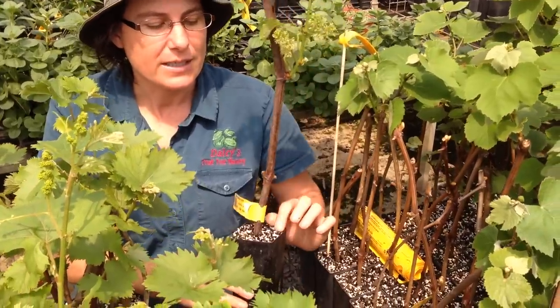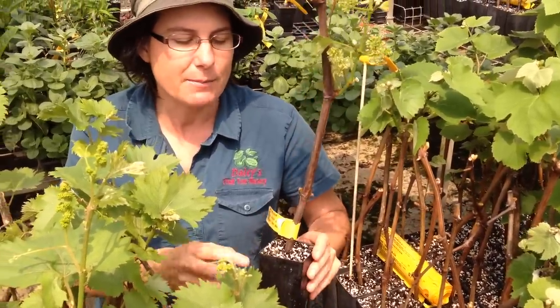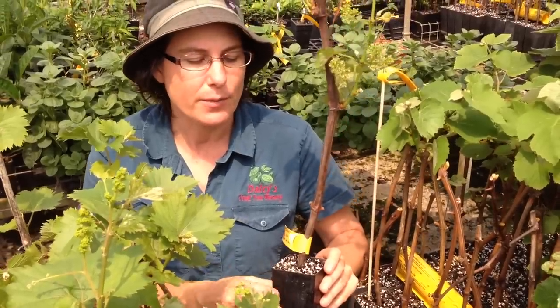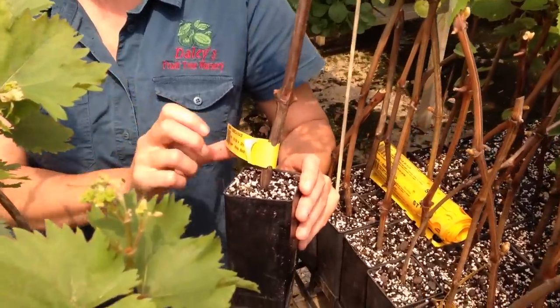We put these on into what we call super tubes, and these are potted into quite a light mix — some potting mix which is basically composted pine bark and some perlite — and they're allowed to continue to grow into that.